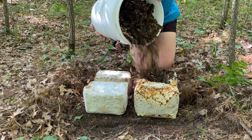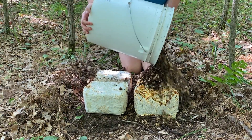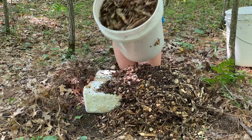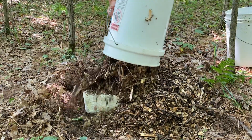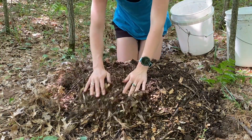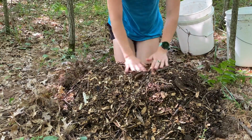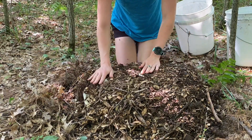Cover all of your blocks with about one to two inches of wood chips or sawdust. The variety of wood does not matter as it is only serving as a way to lock in moisture, not as a substrate for the mushrooms to grow into. Generally no further maintenance is required, however if you don't receive rainfall for two or more weeks, water your bed lightly to mimic natural rainfall. After several years your blocks will disintegrate, returning themselves into the forest floor.